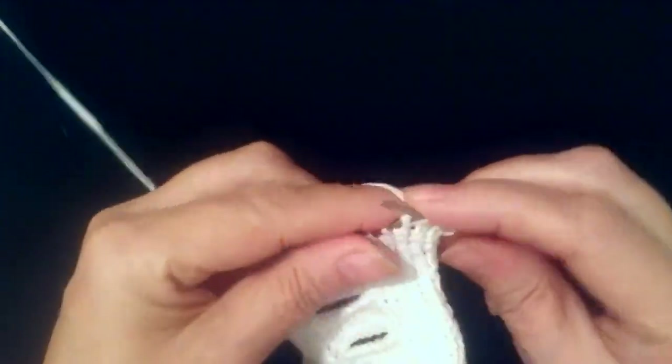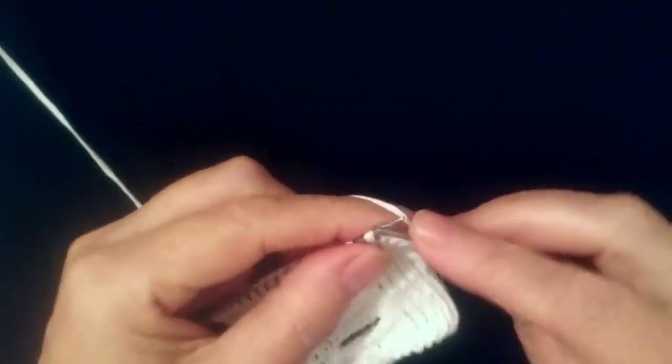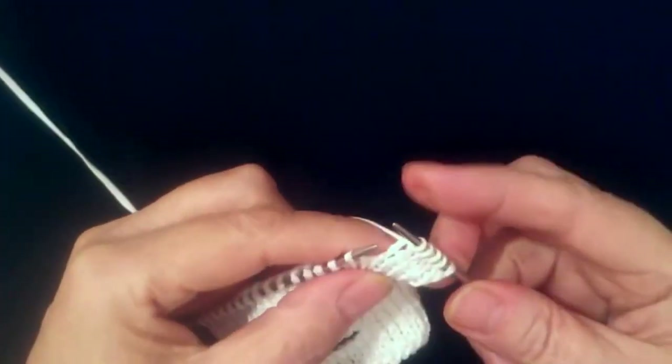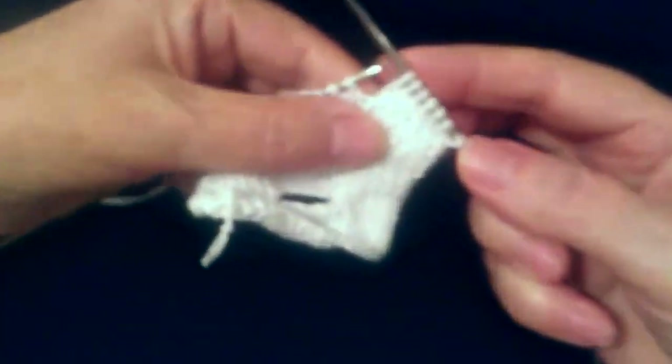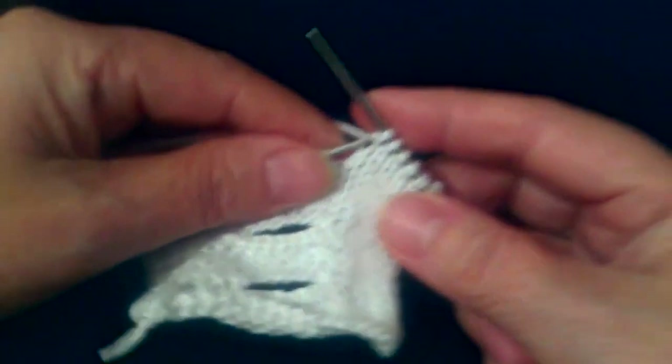Раз, два, три, четыре, пять, шесть, семь. Вот 7 петель у нас получилось с кромочной петлей.